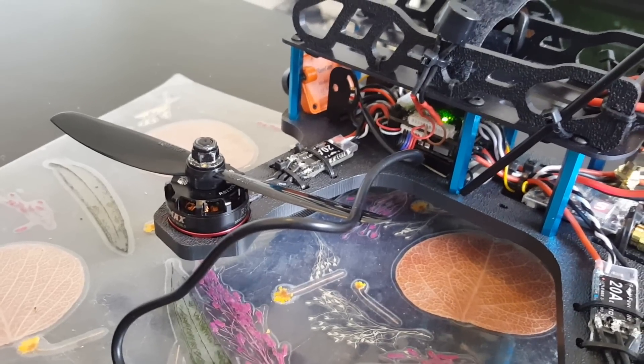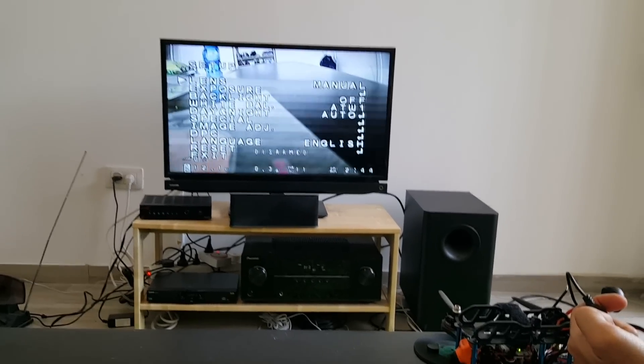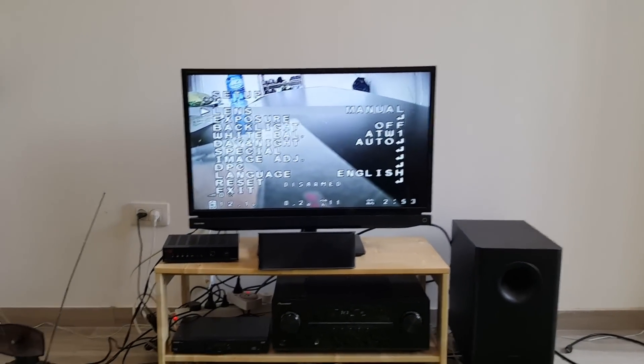Now I'm going to connect the OSD joystick to the camera to show you the menu and all the settings. To open the menu, just press up or down. You have the OK button to confirm your choice, and right or left to navigate. These are the default settings — I haven't yet calibrated the camera.